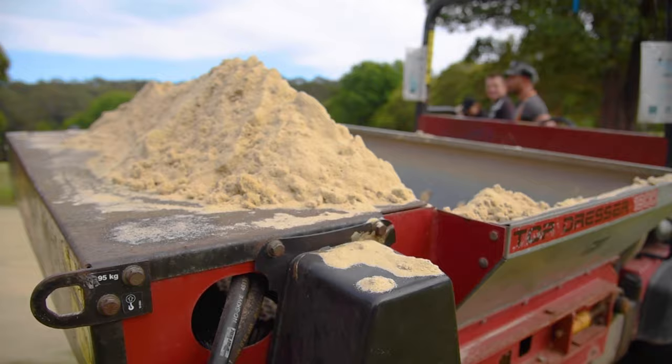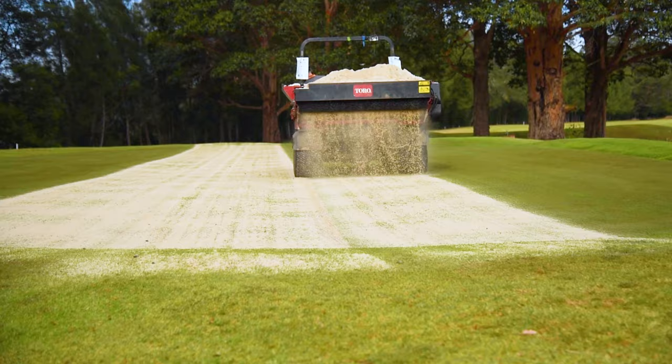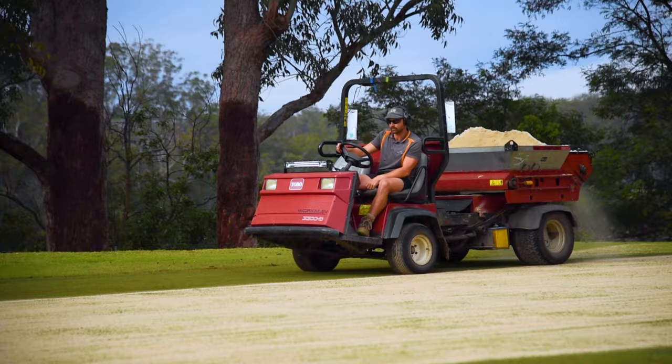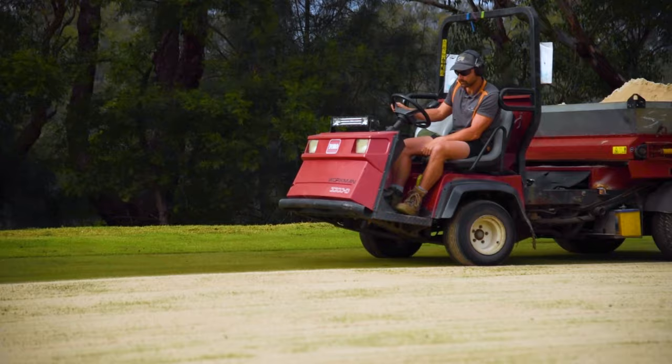The top dressing sand being used here is USGA grade dusting sand, which is the standard for use on golf courses. USGA is short for the United States Golf Association, who provide guidelines for the composition of this sand. As a general guideline, a minimum of 50 percent of its particles are medium coarse, and 15 to 40 percent coarse. Utilizing a coarser sand during aeration will create more stability for the putting surface.